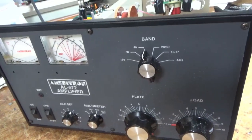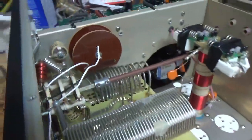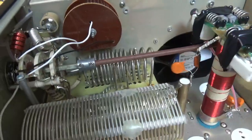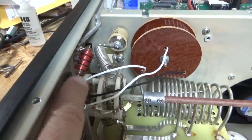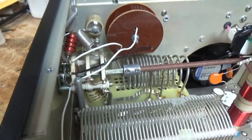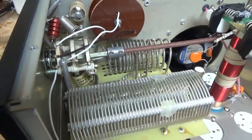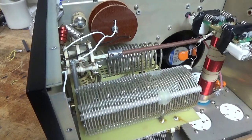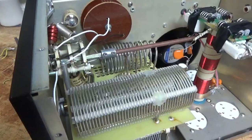So we have another AL572 in for repair. Someone messed with the output coil, so I will address that. The front rotary switch is damaged — luckily I have a replacement here. I already have parts for the SB220, SL221, HL2200, and SB200, so I'm going to be getting more parts and I'll have them on the Harboch site.